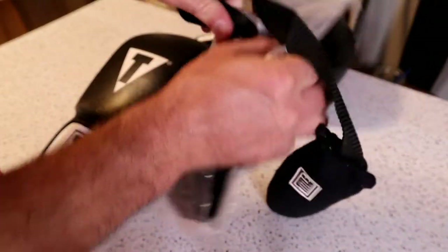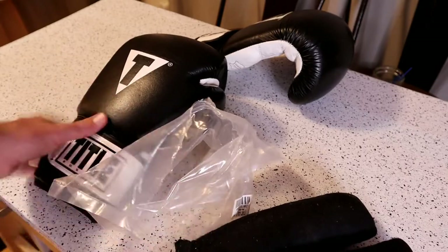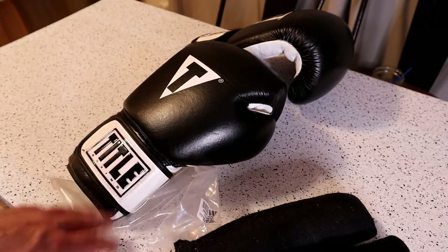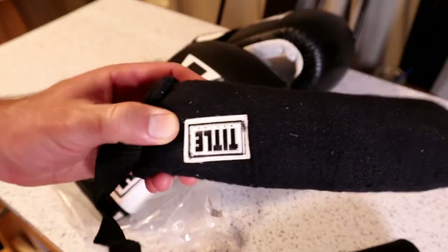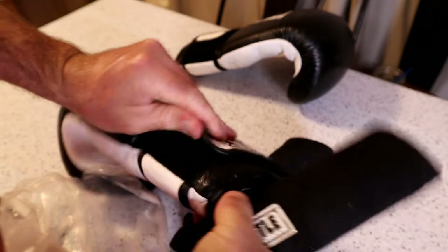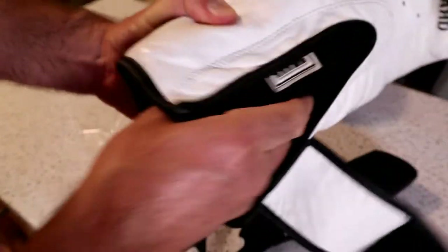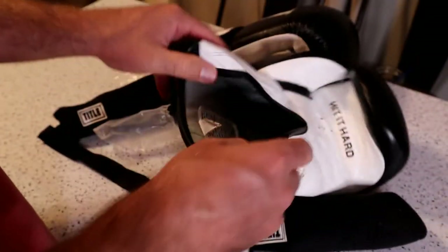I'm a big fan of Tidal Boxing stuff — I think they make good products. My main gloves are the Tidal Gel boxing bag gloves; they're really good and well rated. I need these for all my gloves. They're just kind of an absorbent material. You have the Tidal Boxing logo right here, and all you have to do when you're done boxing is stick these in like so, and it should dry them out.